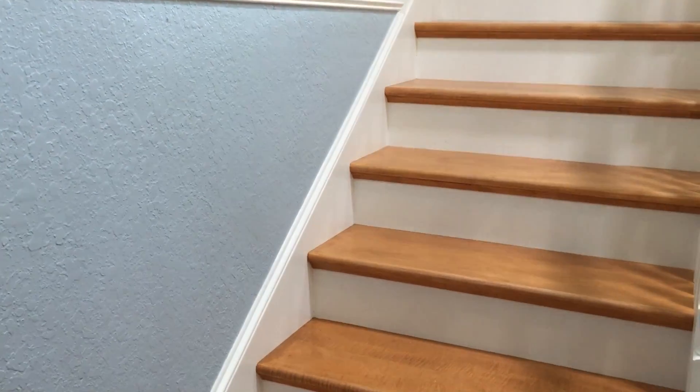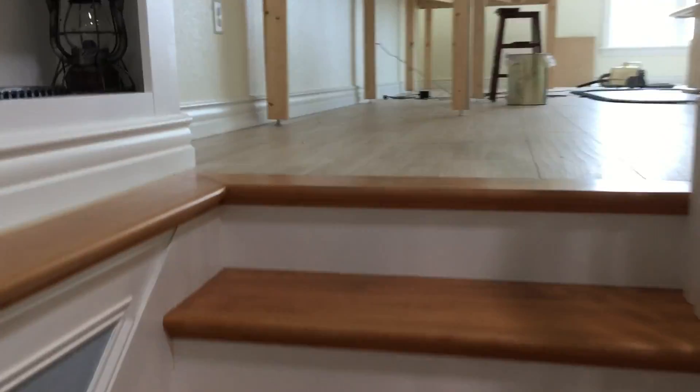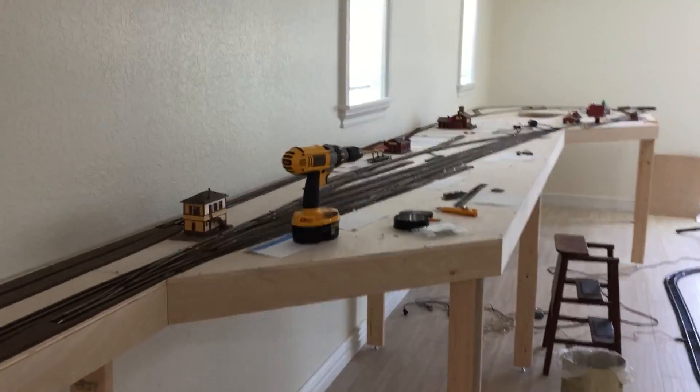How you doing guys, this is modelrailroadbenchwork.com here. Just wanted to show you a quick little video of a layout I just recently completed. This is all on a second floor in Clearwater, Florida.